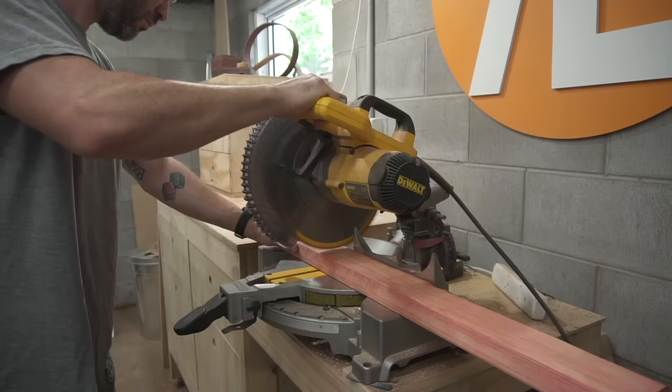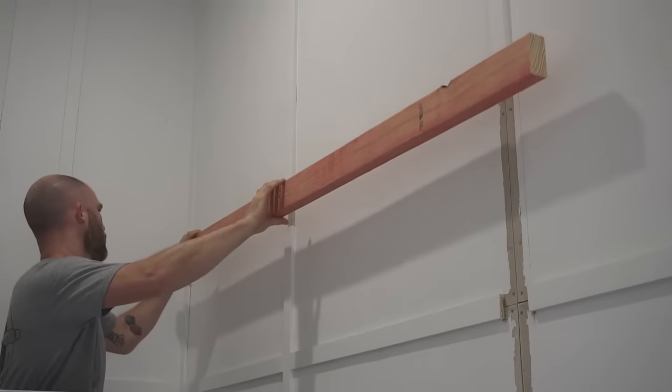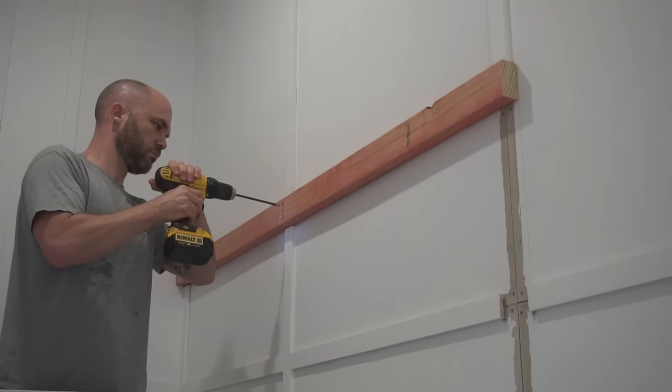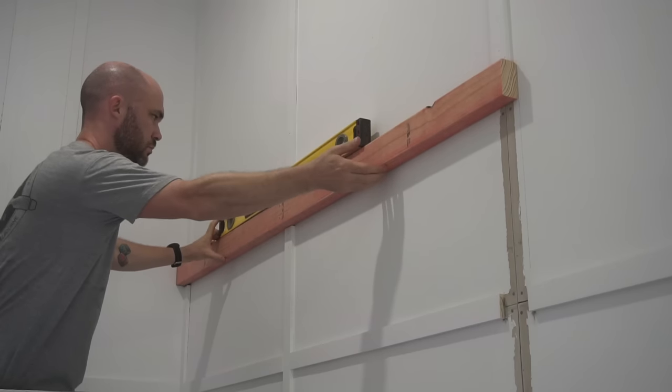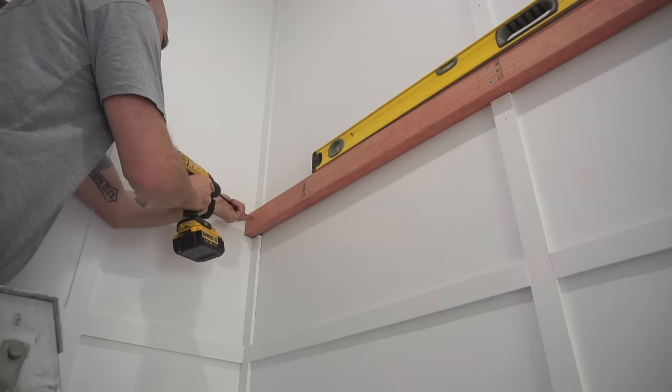I then cut some 70 by 35 millimeter timber to fit. You'll notice this has a red tint to it. This is a particular type of treatment that we have here up in the north of Australia where the termites are pretty bad.